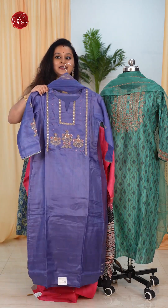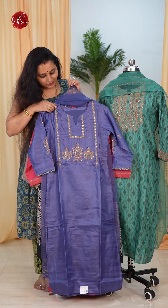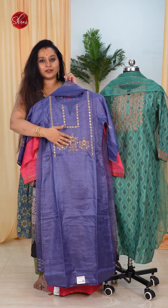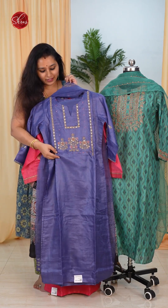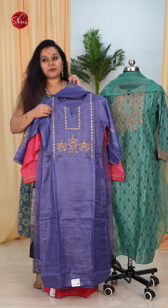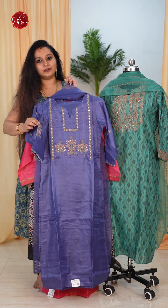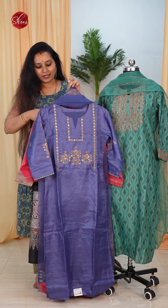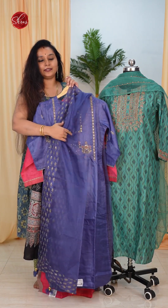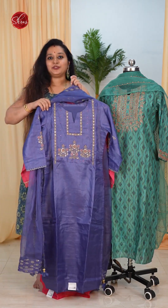The next one is a nice deep lavender — a violetish lavender with a beautiful embroidery work done on the yoke. It's a very subtle embroidery done with a nice light pink and dull gold. It comes with a beautiful embroidery pattern in the sleeve also, and a nice embroidered dupatta. It comes with a plain light purplish tone for the bottom.